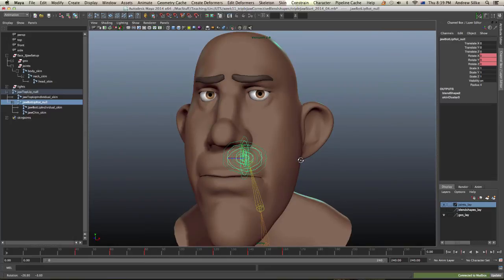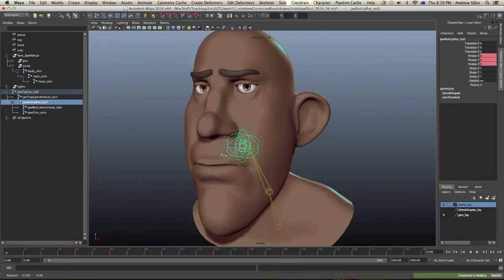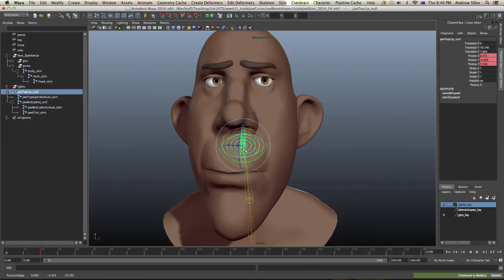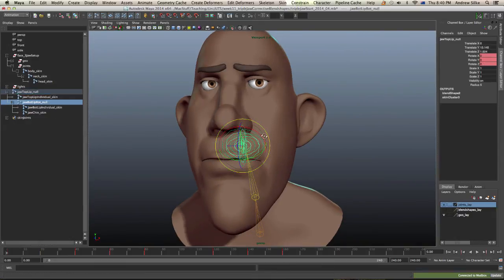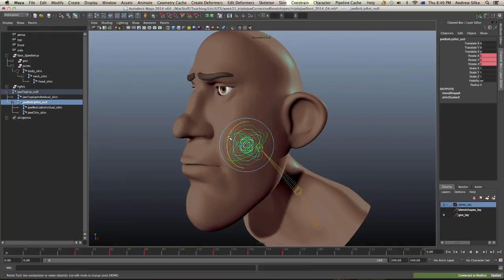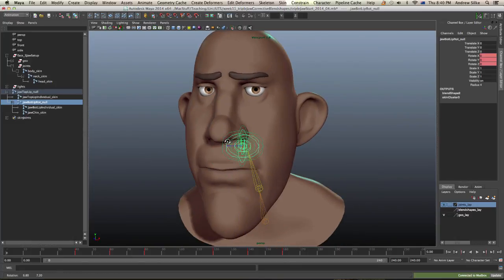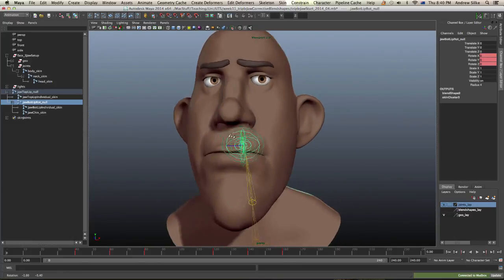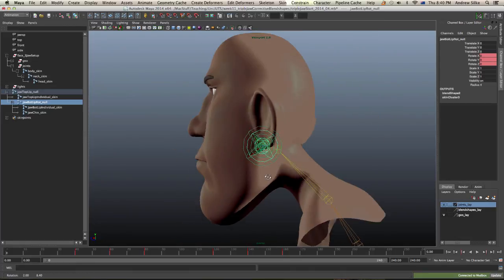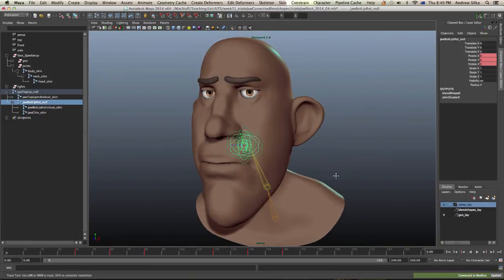That's the setup right there: we've got our top lip null, which is just a group that parents everything together — you could use groups, they don't have to be joints, but I prefer to duplicate joints since they're already in the right spot. Then we've got the jaw bottom lip rotation control that moves those two by themselves. In the next lesson, we'll go through putting corrective blend shapes on these. Even without them, if you get your skinning right, it's already in a pretty good state — you can get a fairly decent animation with lip shapes, blend shapes for lip sync, smile, frown, and so on. To take the rig to the next level, it's cool to do some corrective blend shapes, so let's do that in the next lesson.